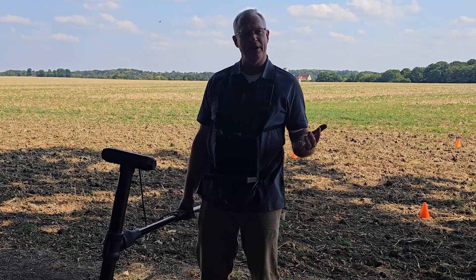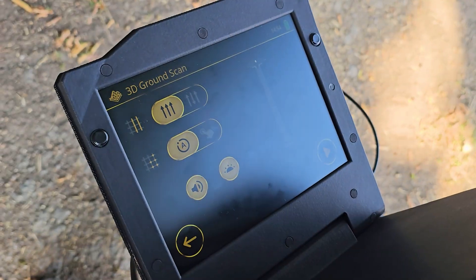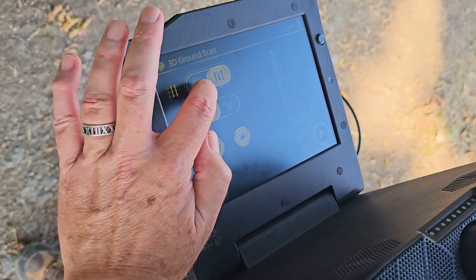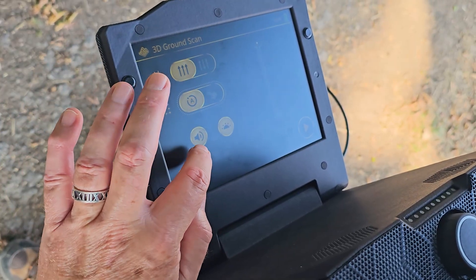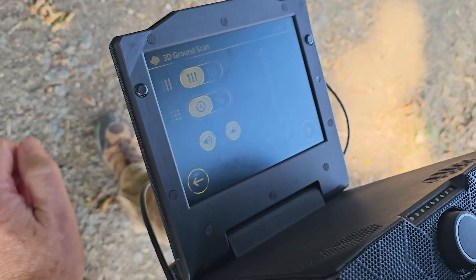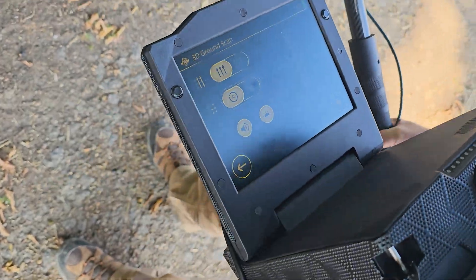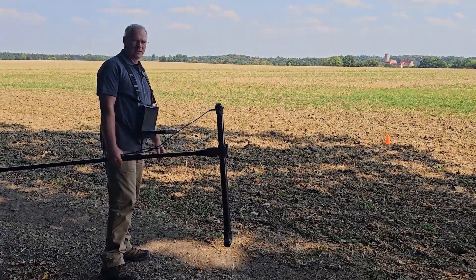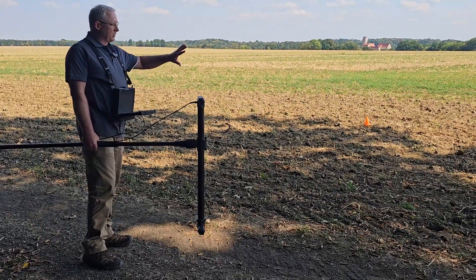Let's run through the setup. I've got the 3D ground scan with a single super sensor, so I press 3D ground scan. You can see it shows up as automatic or parallel. If I want to do zigzag, I hit that. We want to do parallel. We've got automatic, and we can also do manual mode. You've got your speaker and the lights at the bottom. The illustration only shows the one super sensor. So what I'm going to do is go over to our test field and run the EXP 7000 single super sensor in this area to see what we've got.